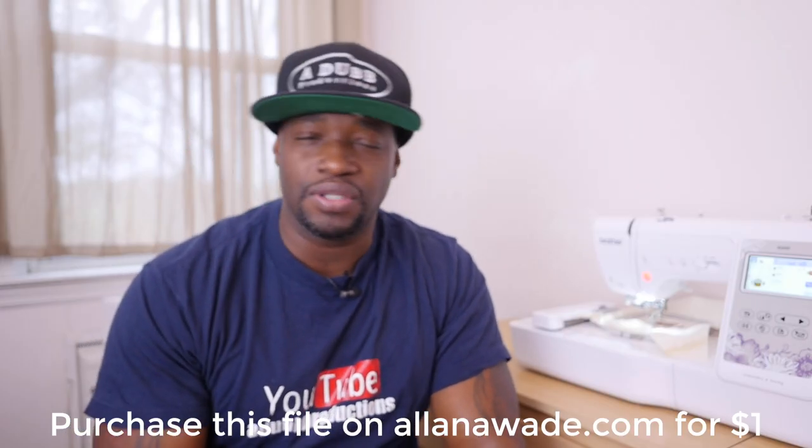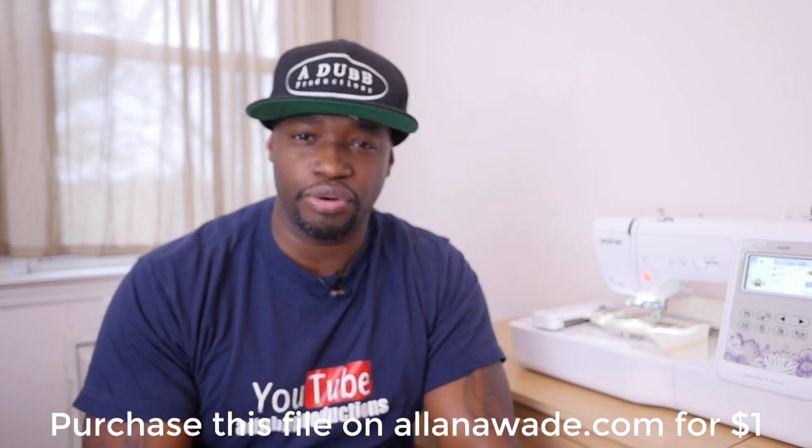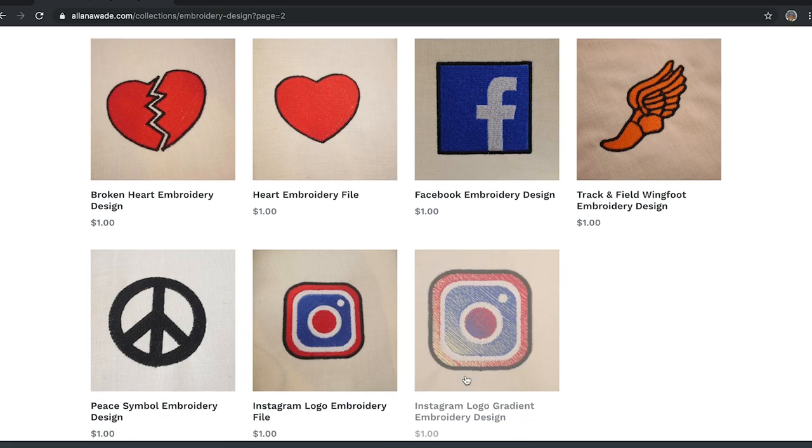On a side note, I think this embroidery video stuff deserves an intro, so I'm gonna work on an intro for this show. Let me know what you guys think in the comments down below. But let's jump straight into the digitized file so we can see and stitch this out together. Make sure you pick yours up on AlanAWade.com. Make sure you purchase your Brother SE600 or PE800 if you don't have one — links in the description below because I am an affiliate.